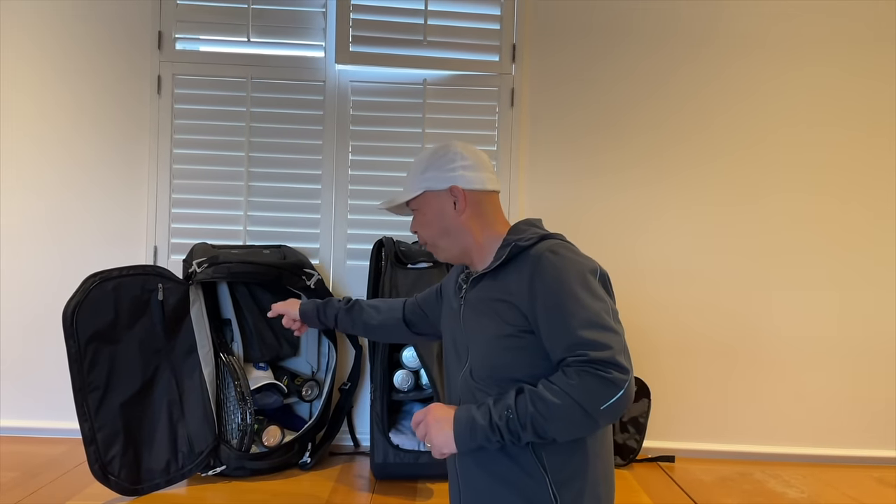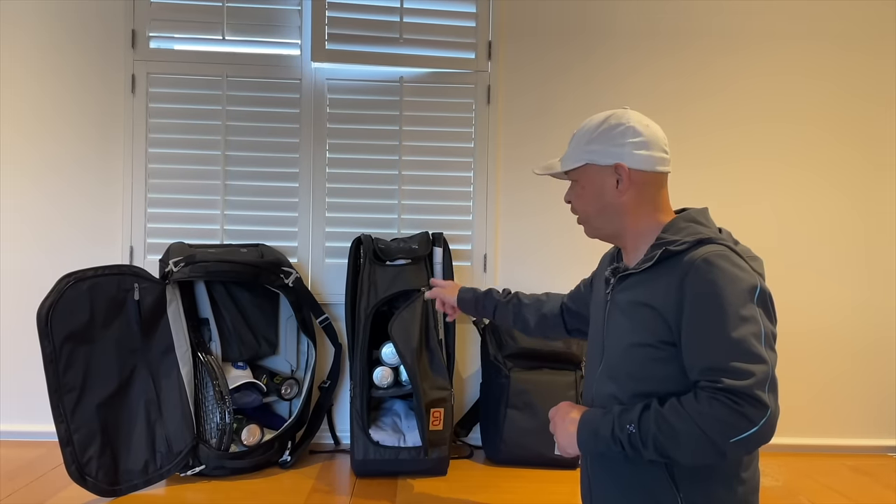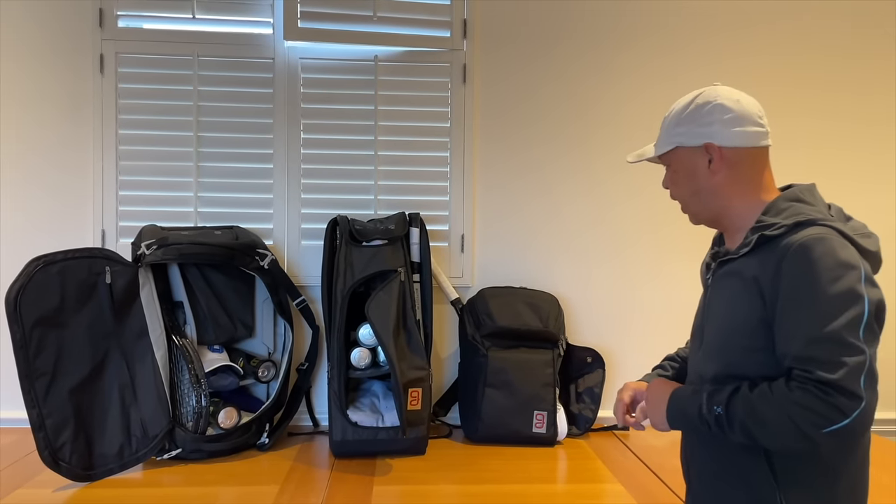Hey guys, do you need help organizing your tennis life? Think Go! We got the Axiom line here — the 9-pack duffel, my favorite bag — the 9-pack Axiom 2.0. They even make a 12-pack if you're going on tour. And my favorite backpack of all time. I love that bag. So if you want to organize your tennis life, Think Go!